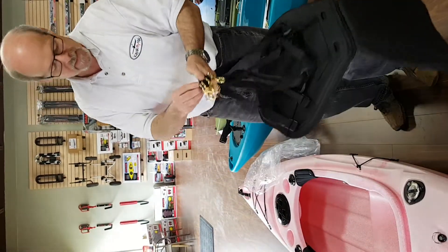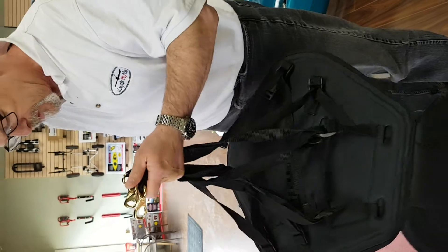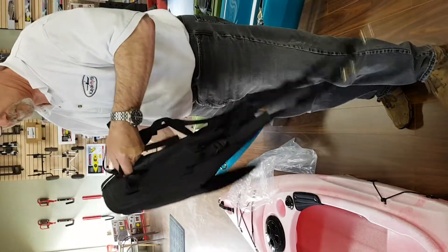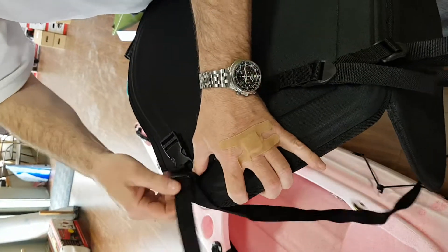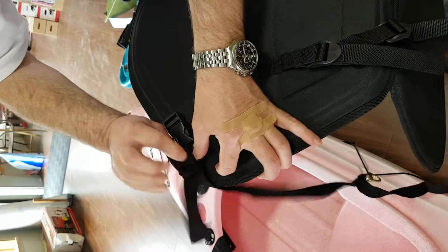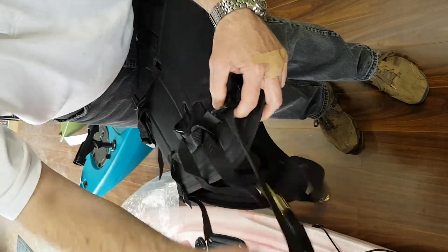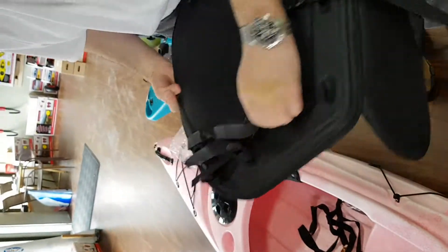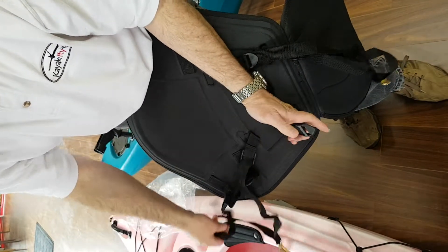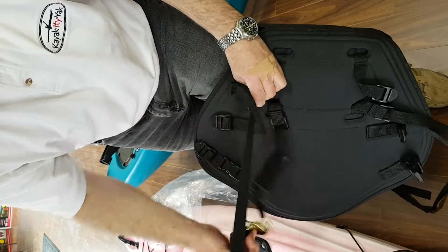The first step is to remove the seat from the plastic. Remove the elastic cords holding the clasps together — we want to separate them. First thing we're going to do is take them off the sides, all the way off, both sides, and then from the bottom two. We'll hold it up and just release it from the bottom strap.